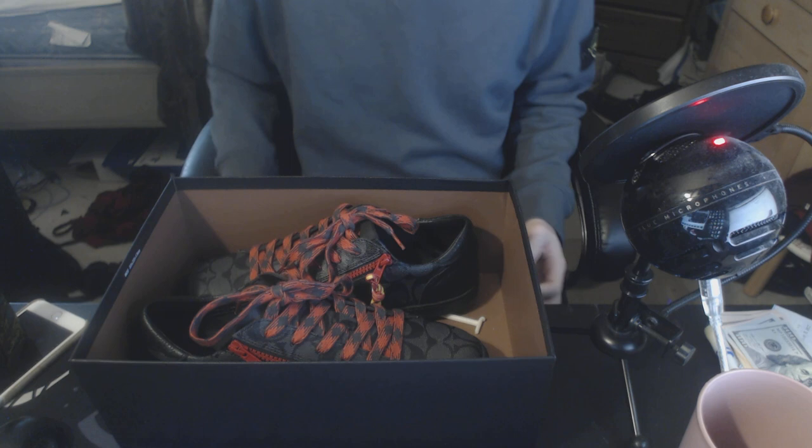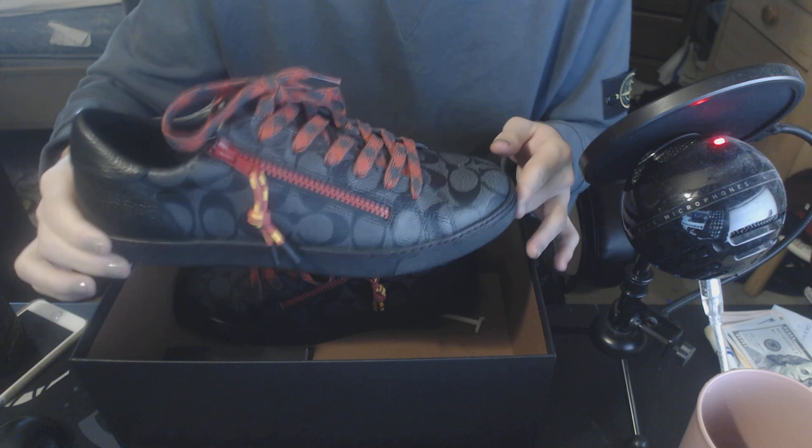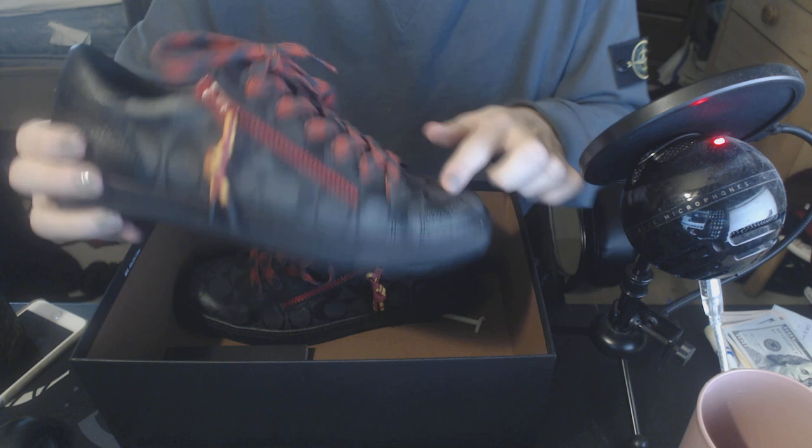Let's open the box and boom — right off the bat you can see these are very interesting looking sneakers. I absolutely love these. Basically these are black, they have a charcoal black overall color to them, and they have the C monogram canvas all over the shoe.